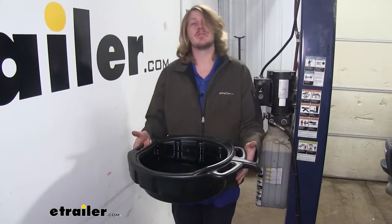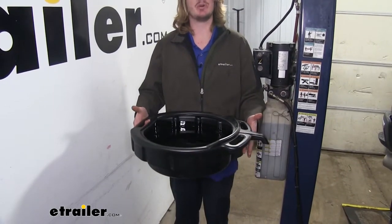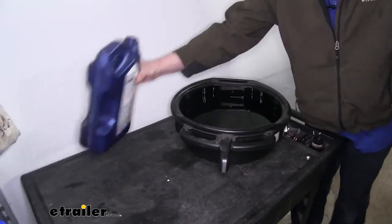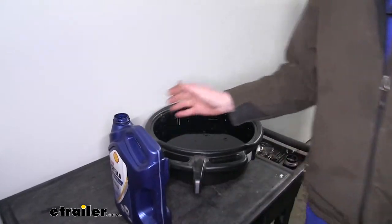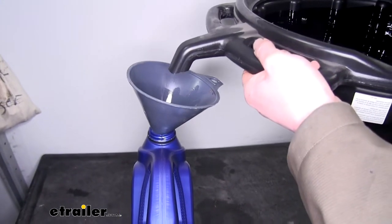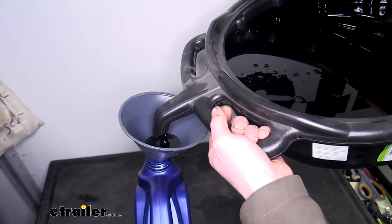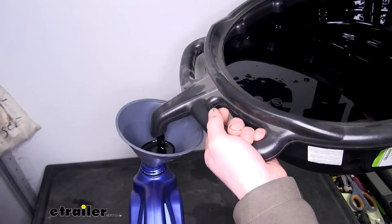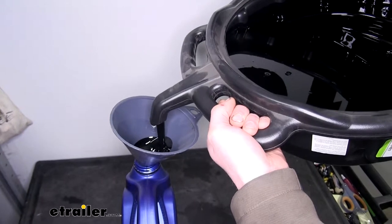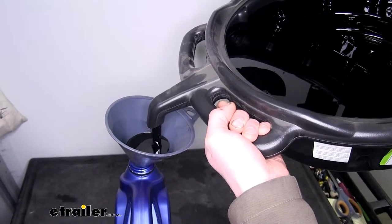I can easily maneuver my oil pan around while it's full of oil — and this is what it's going to look like. Now I'm going to show you how I dispose of this oil. I take my pan and go over to my container that is now empty from the new oil I put in. We're going to put our funnel in the top of our container and use the handles on our oil drain pan to easily dump the oil right back into our empty container. Once you've filled up your containers, you can then take these to a disposal facility. Many local auto parts stores and service repair shops provide disposal services.